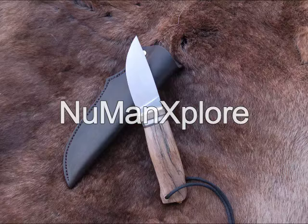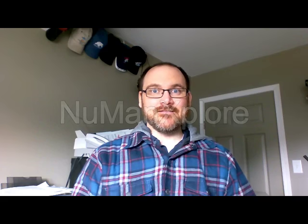Hey YouTubers, thank you for clicking or tapping on this video. You're watching Newman Explore. This is collaboration time — yes, you heard me right. A couple weeks ago I was contacted by Jeremy from a channel called Simple Little Life. He had a really cool little skinner knife and he wanted me to make a sheath for it. Few emails back and forth, he sent me the knife, and this video is about the making of the sheath for that knife. Keep on watching.